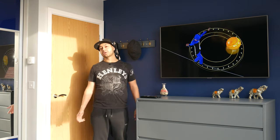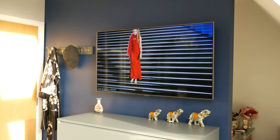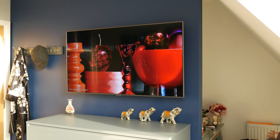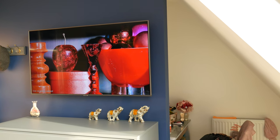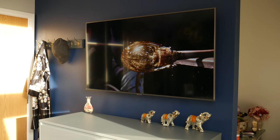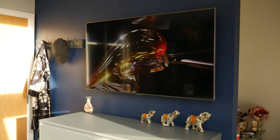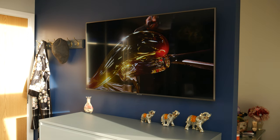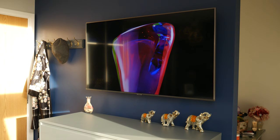That wraps up the review of the Samsung TU7100. If you want a really good cheap TV for a bedroom, kids' room, or dining room where it's not your primary driver, I'd recommend it. I picked it up for £350 for the 50 inch on Black Friday — quite good value. You're getting Samsung reliability, and depending on where you buy it you can get a 5 year warranty as well. Please drop a like, subscribe, and leave a comment below. Thanks for watching.